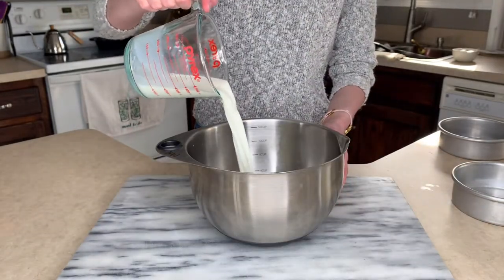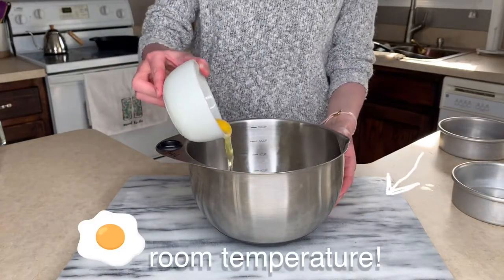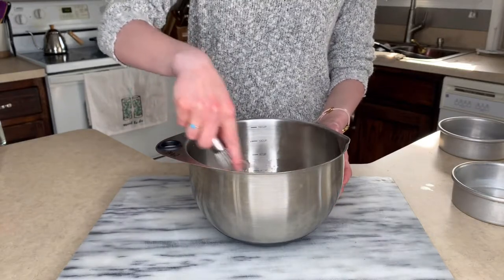Set that bowl to the side and get a new one. Add your milk, your oil, pure vanilla extract, and eggs. Then you're going to whisk that up and set that bowl to the side.